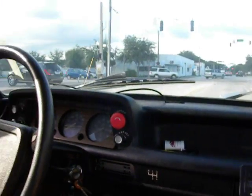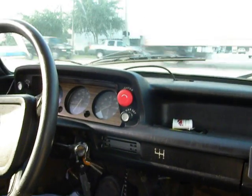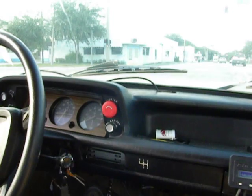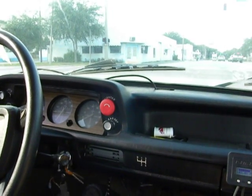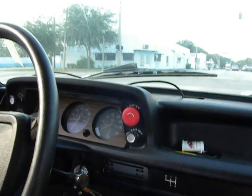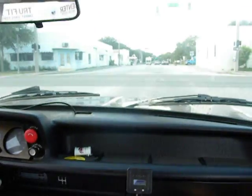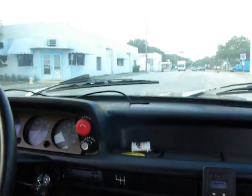We've got the acceleration rate set up at a pretty leisurely rate in order not to drag the battery pack into the ground. These gel batteries generally don't tend to like high amperage discharges, so we're keeping that in mind here. We're going to go for a little highway run. It should be fun.